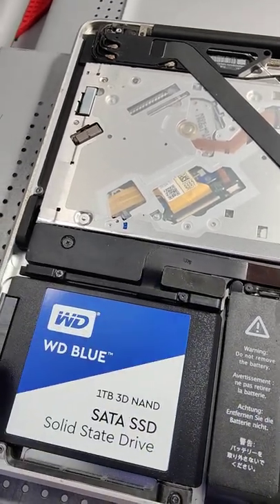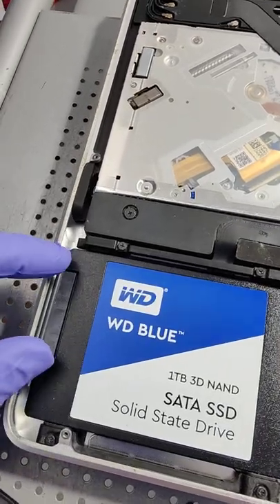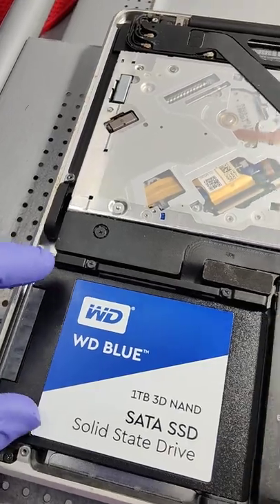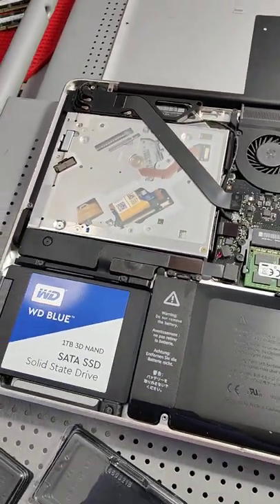If you want to be ultra careful when upgrading the hard drive in this computer to an SSD, what I'll usually do is remove this, tilt the drive slightly, then unplug and plug in the new SSD. You don't want to have to change this cable — it's super hard to find online.